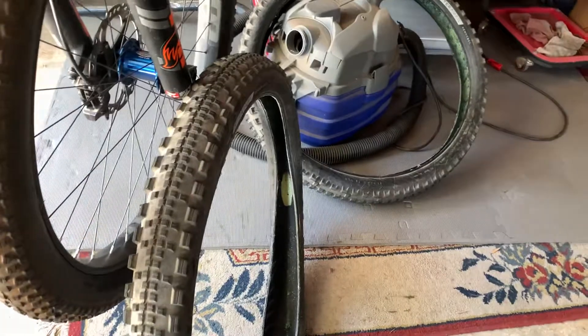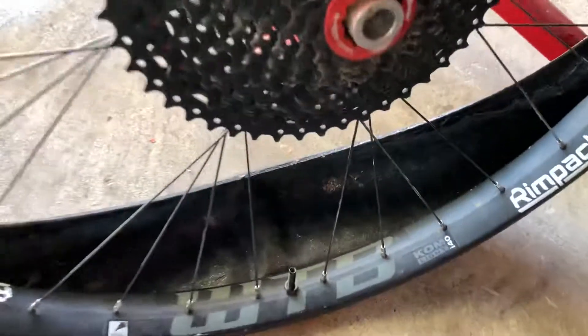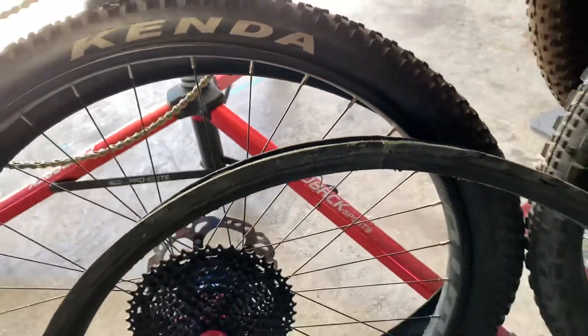I wanted something lighter because I'm using these really heavy WTB KOM rims — the i-40 on the back and the i-45 on the front. Those rims add a lot of weight. Especially when you're adding the rim pack, although these rim packs are pretty light, and I've cut out some weight by removing that center channel.